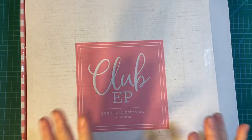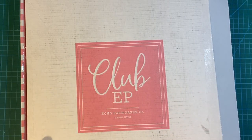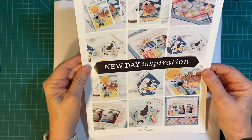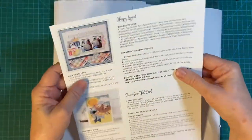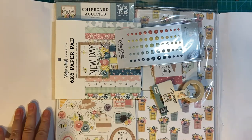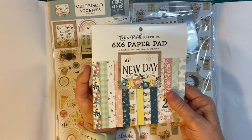Hello my crafty friends, I just got my newest Club EP kit in the mail — this is for March. Let's see what's in here, let's just get rid of that box. Here we go — new day inspiration, fun cards to make, projects here. Let's look at this spring set called New Day.